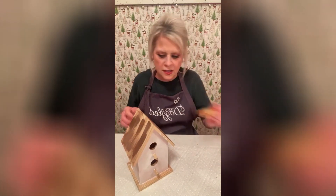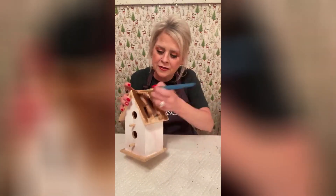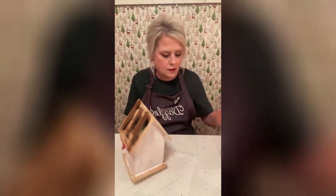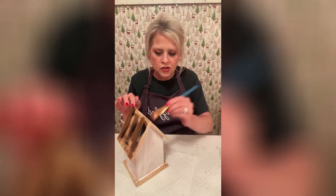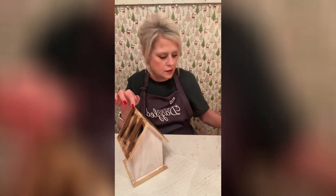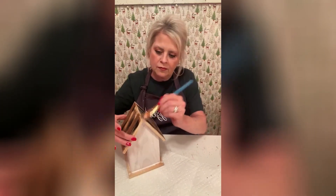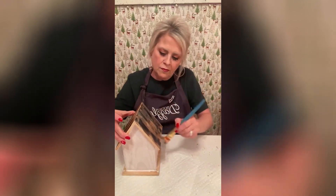Then I'm going to add just a touch of black kind of through there. I'll turn it around so you can kind of see what I'm doing. And I'm going to go to the other side — we'll paint the base of this black. Just want it to look weathered, like it's old. Now we're going to do a touch of gray, kind of try to make it look like old barn wood.